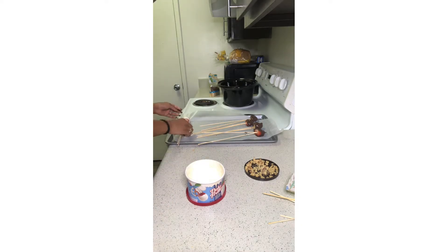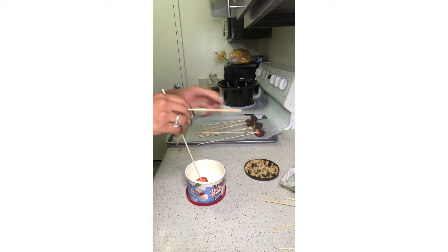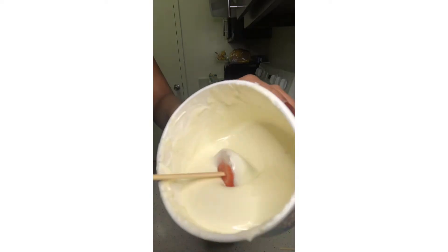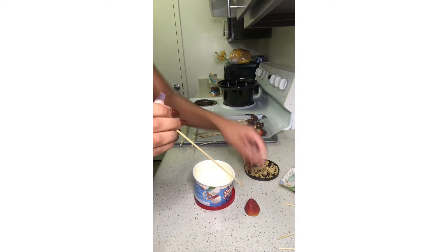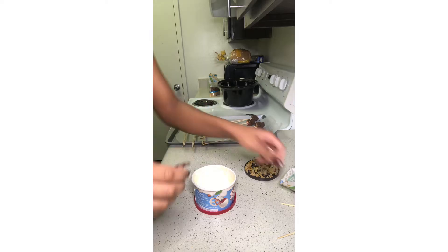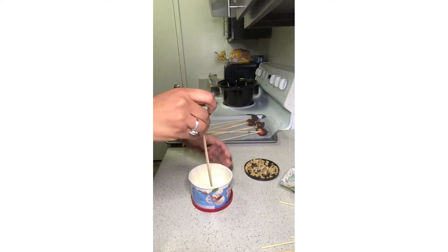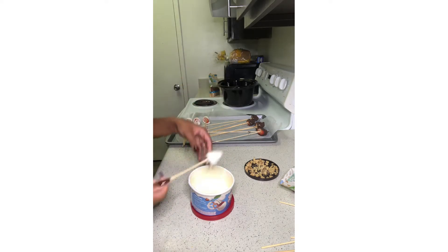I moved on to the white chocolate — this one was a bit smoother because the chocolate melted better and came out evenly, making it very easy. The strawberries still weren't cooperating but that was okay. I ended up setting all the strawberries to the side and letting them dry, which only took maybe three to five minutes to actually dry and form a shell on them.